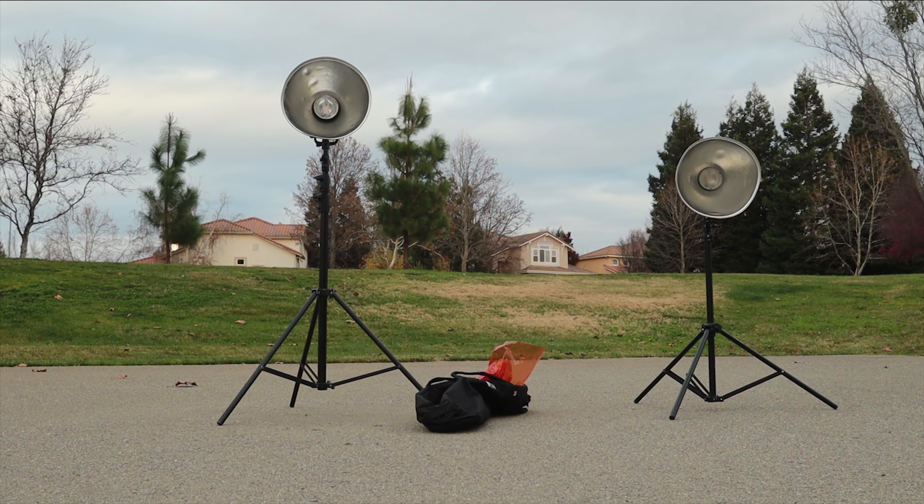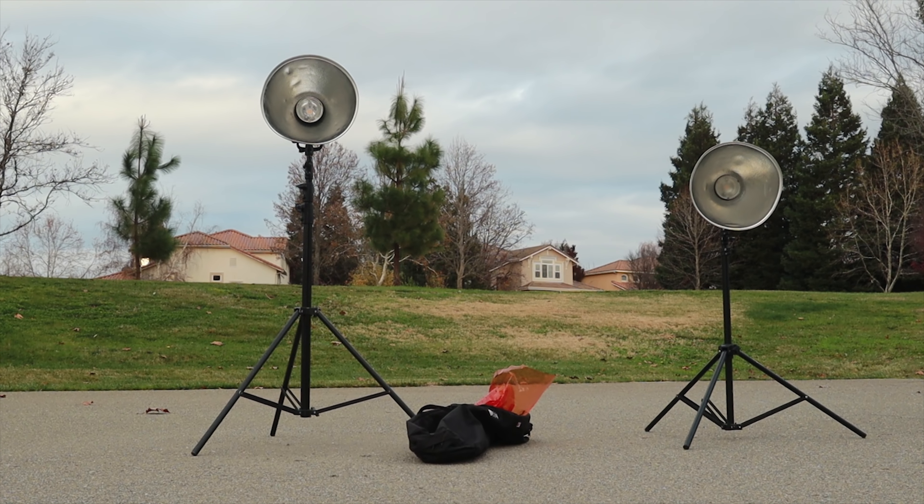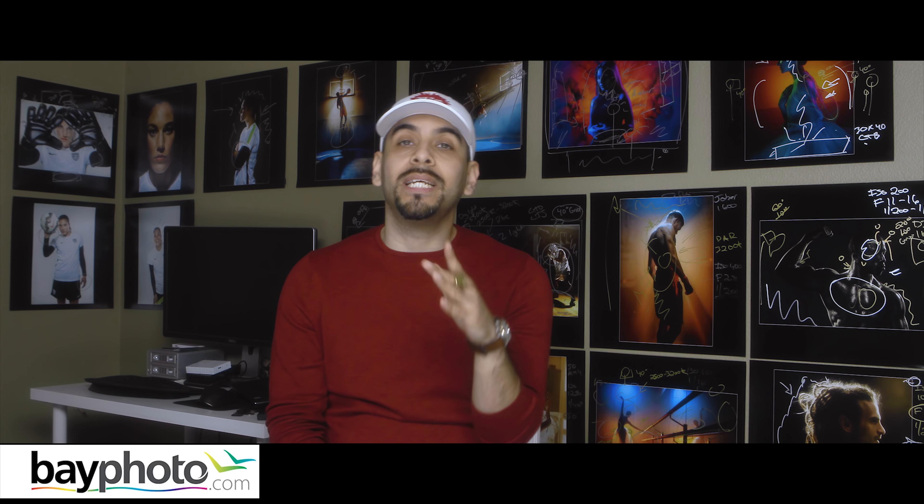For this entire shoot I used only two lights. The main modifiers I used were two P50 Magnum reflectors. I also used a softbox and an umbrella, but about 90% of the images were done with the Magnum reflectors.